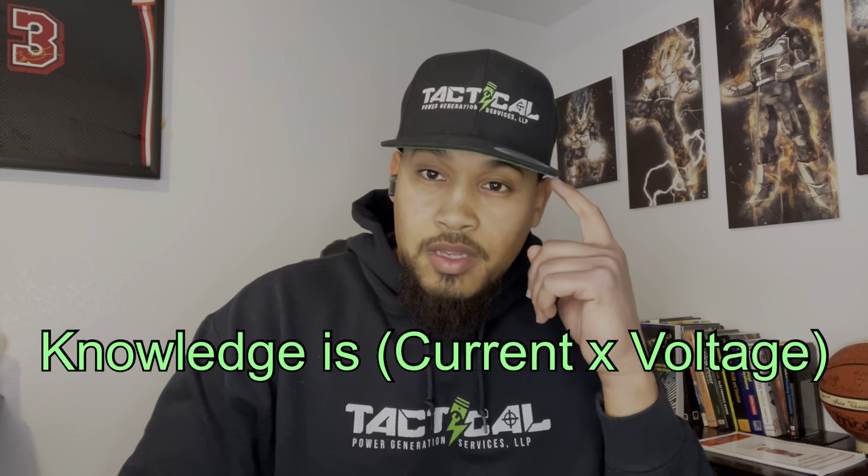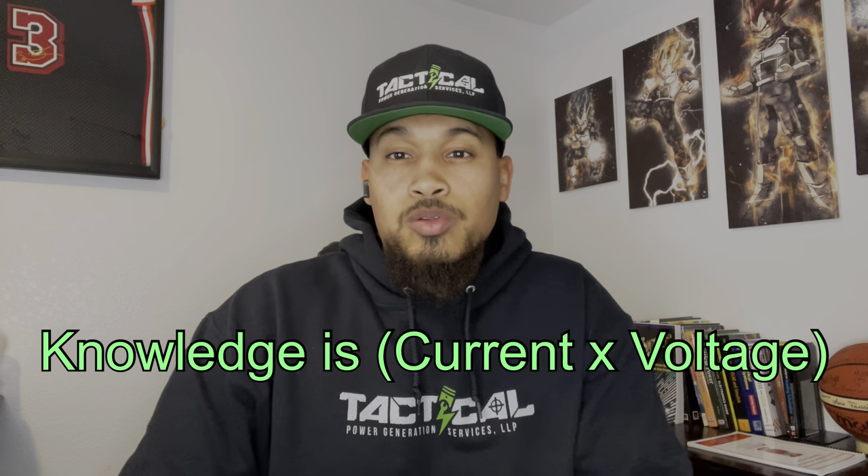That's it. Thank you for watching the video. Don't forget to like and subscribe to my channel. And always remember: knowledge is current times voltage.